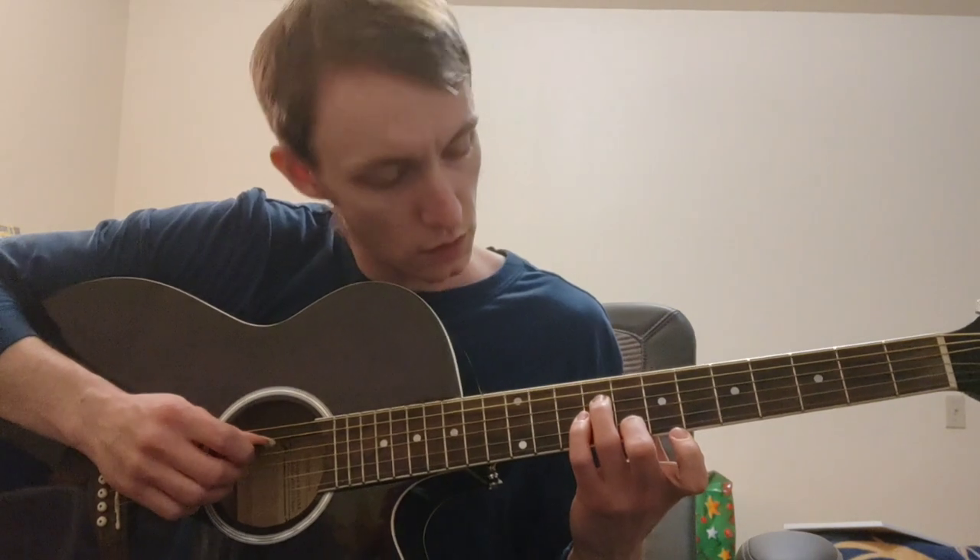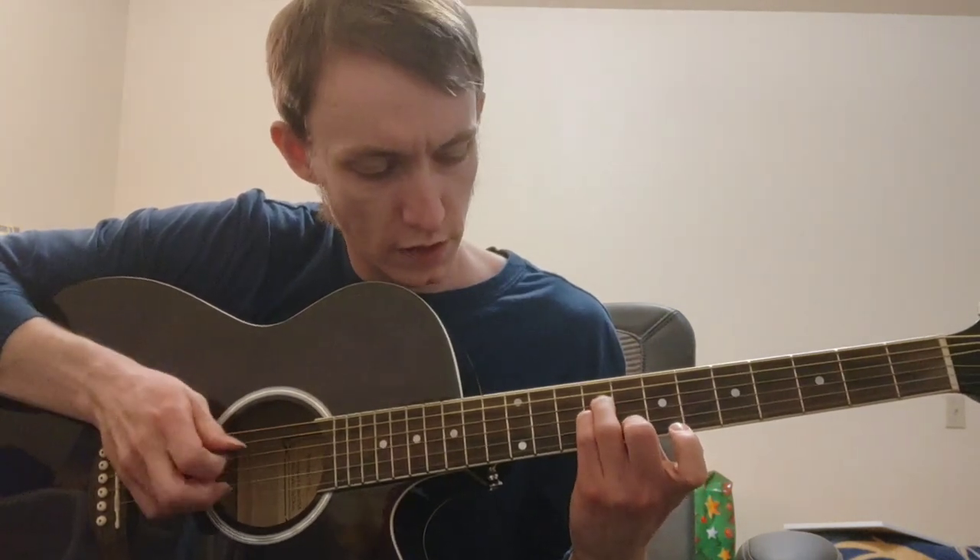That's a C major 7th chord, and we're playing that at the 8th fret of low E. You're making an A minor shape with your ring, pinky, and middle fingers — ring on the 9th fret D, pinky on the 9th fret G, and middle finger on that 8th fret B. Then your index finger on that 8th fret low E. That's our C major 7th shape.